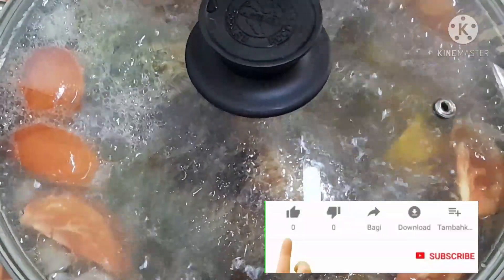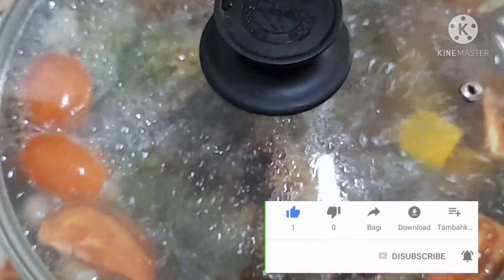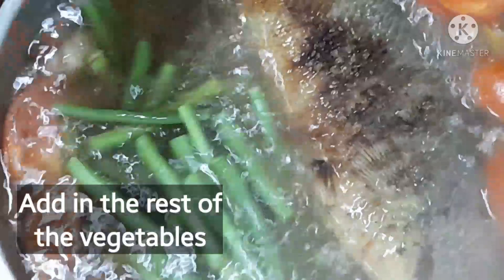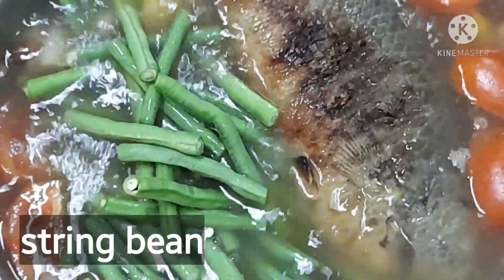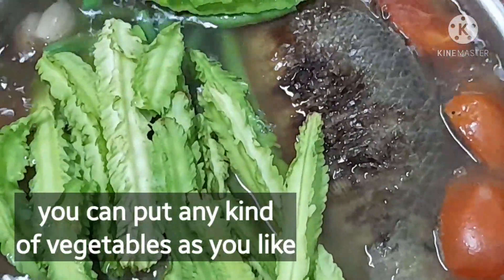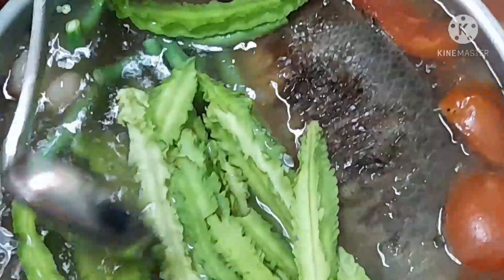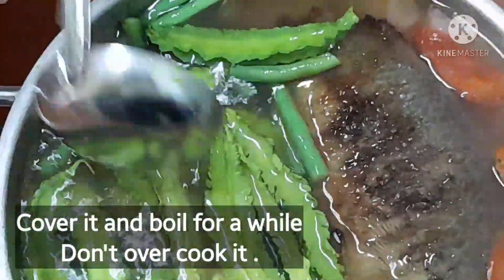After cooking halfway, add in the rest of the vegetables — string beans and winged beans. You can actually use any kind of vegetable you like, because most of the ingredients in this dish are vegetables. Let's boil it.